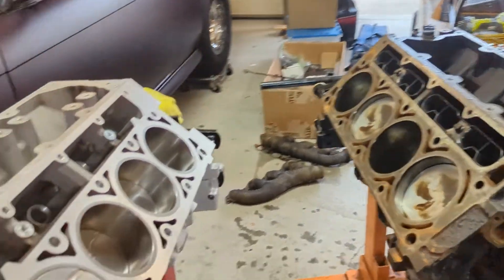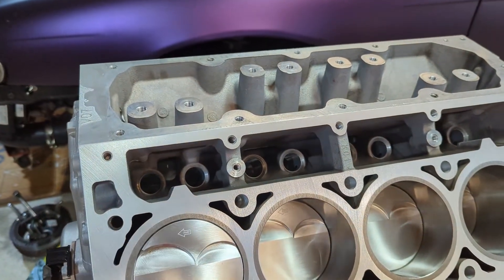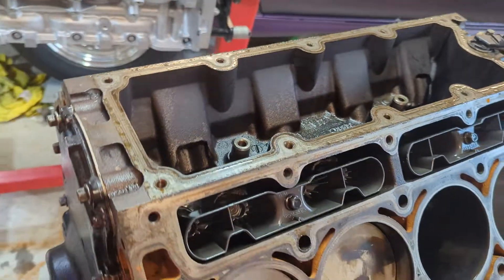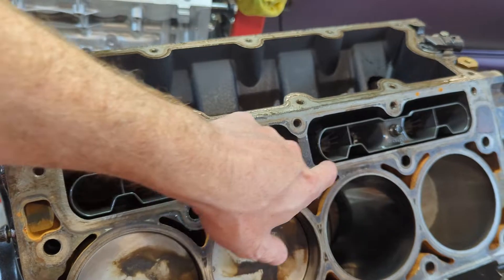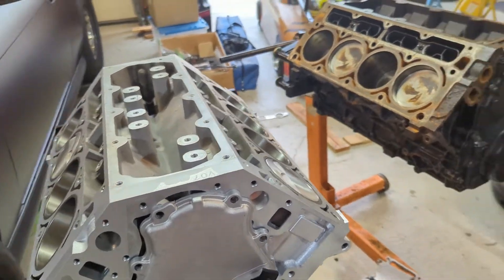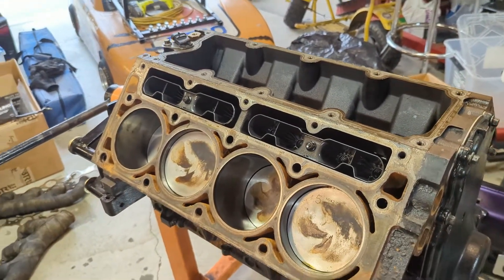On some spots here on the Gen 4 there is additional material where the lifters go, which is not seen on the Gen 3 — although the lifter trays do have little cutouts for where that would be. On the LS motor the heads are identical and can go on both sides, as are the trays and everything else.